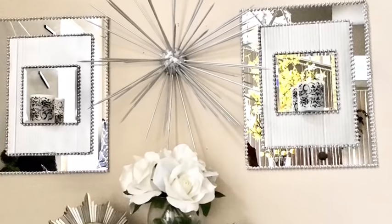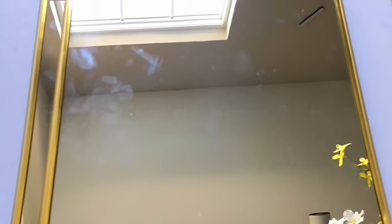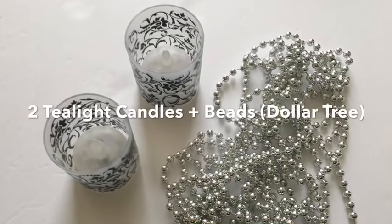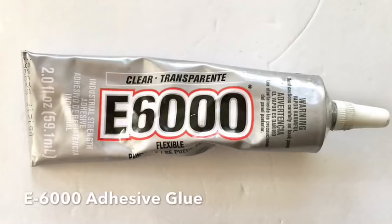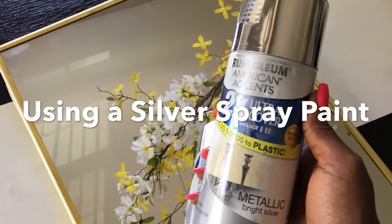Hey guys, I'm here to show you how I made this beautiful wall sconce decor. Now let's jump right to it. We'll be needing two large mirrors, two small mirror candle holders, a trifold board, two tealight candles and beads, a strong adhesive — I'll be using E6000 — and silver spray paint.